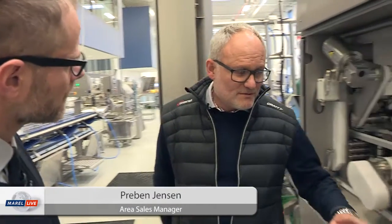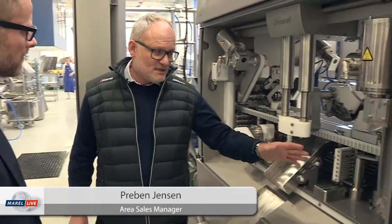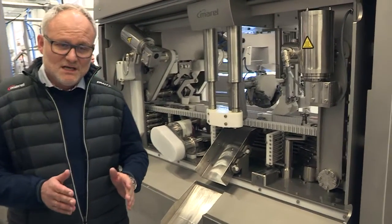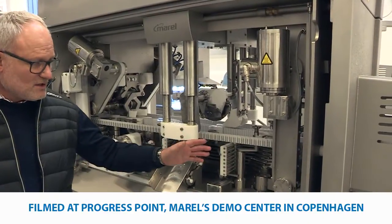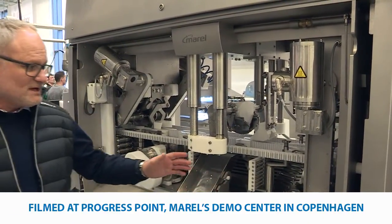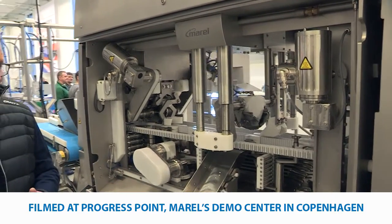This is a new filleting machine called MS 2730 for belly and back trim fin. What's unique about this machine? This machine is very unique because every fish we bring into the machine gets a measurement, so we know exactly how big the fish is. All the knives make automatic adjustments so we have the correct yield on each fish.